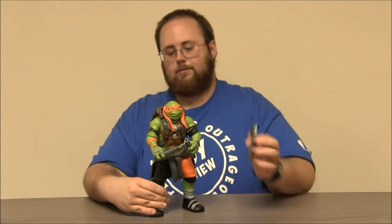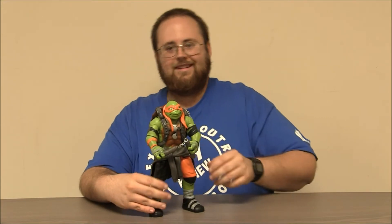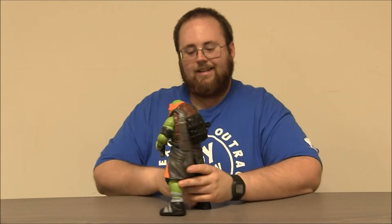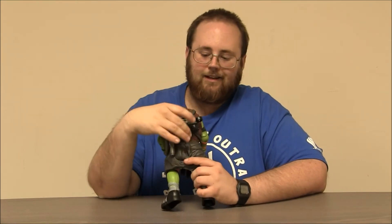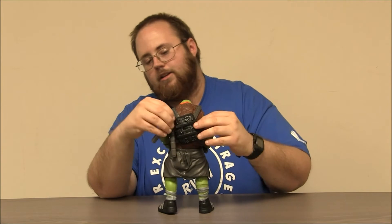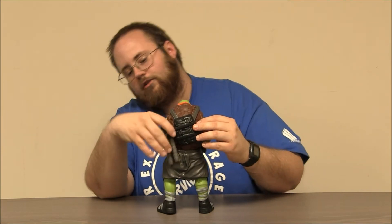A fellow chucker, eh? One of my favorite lines from the original Ninja Turtle movie. It's pretty neat. He's got that backpack sculpted on there. In the movie, we saw he always had a skateboard tucked in there, but they didn't sculpt that on there. He's got little clips here that you can use to hold the nunchucks or let them hang from. So that's kind of nice to be able to store his weapons.